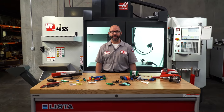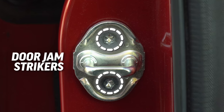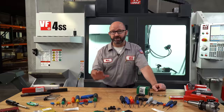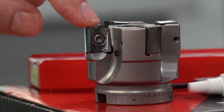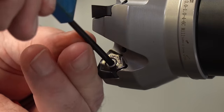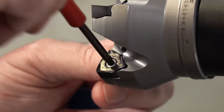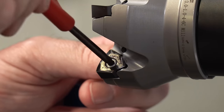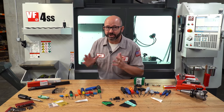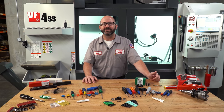Torx head screws can be seen wherever we look these days. Mechanics will find them on our door jam strikers, our taillight assemblies, and even holding in our seats. Now as machinists, we see them holding in our cutting inserts. But sometimes our wrench will feel loose, just really sloppy in the screw, no matter what key we grab. And there's a reason for this — it's because they're not always Torx screws. If you run a lathe or a mill, or if you're just an interested mechanic or engineer, we've got some useful information for you in this Haas Tip of the Day.